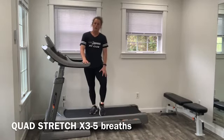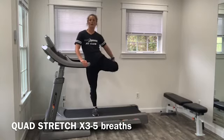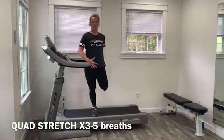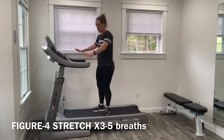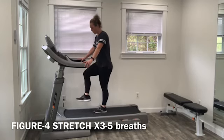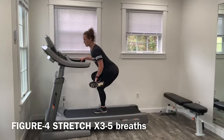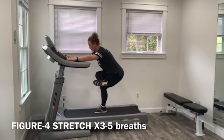The second stretch targets the front of the leg — the quad. Standing and holding on to the treadmill for balance, grab onto the ankle, pull the heel towards your butt, push your hips forward, and keep your knees close together. That's going to stretch out your quads. We also want to open up the hips and stretch out the glutes. Holding onto the treadmill for balance, cross one leg over — make sure your foot is above the knee — and sit down into that hip stretch. You'll feel a pretty intense deep stretch through your glutes and hips.